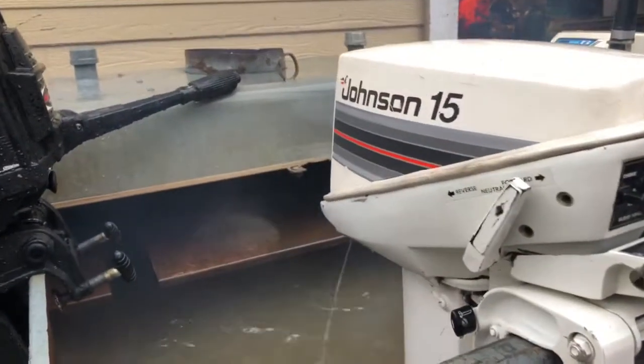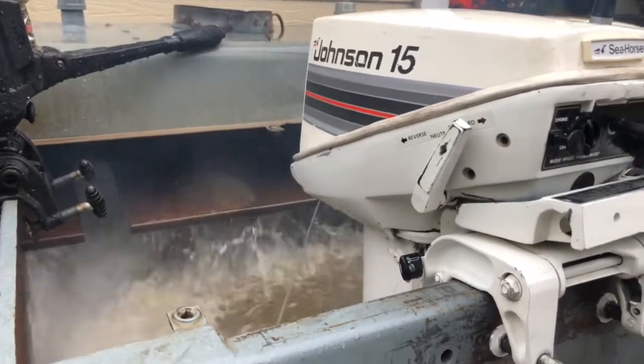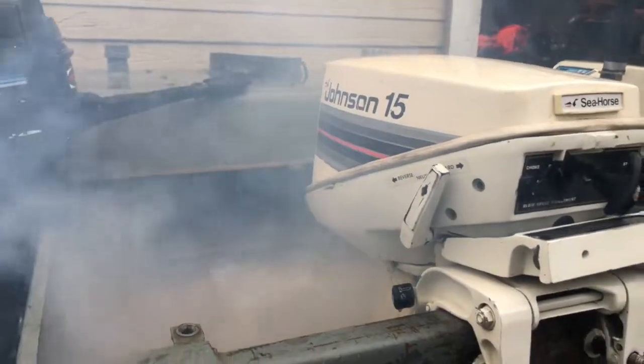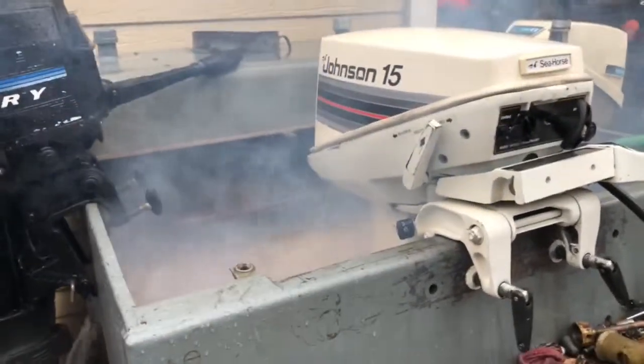She's running a little sluggish right now. I'm looking for a little sluggish. I don't want to hammer on it, because we're going to break it in properly.